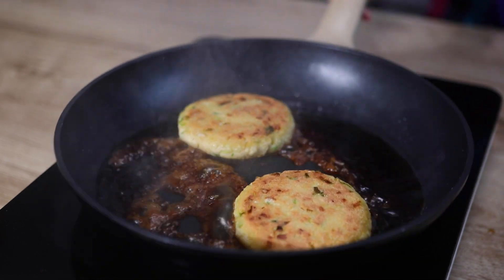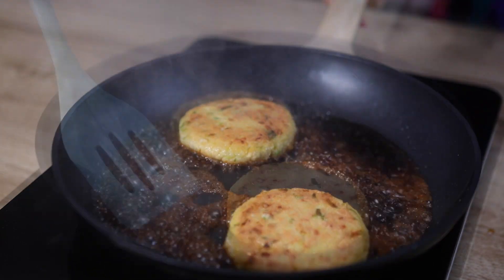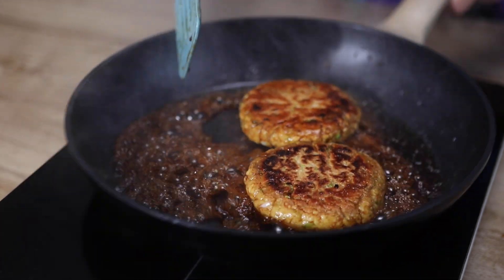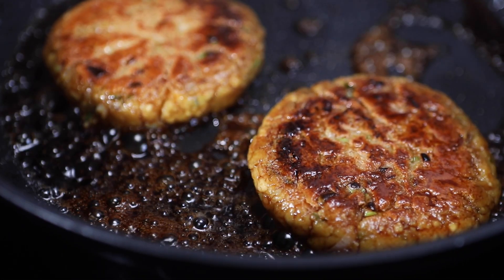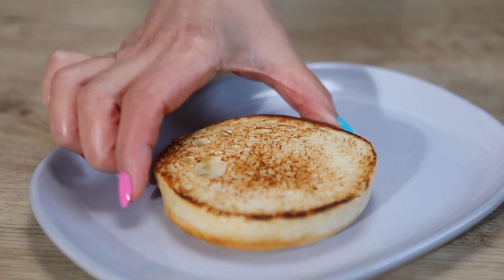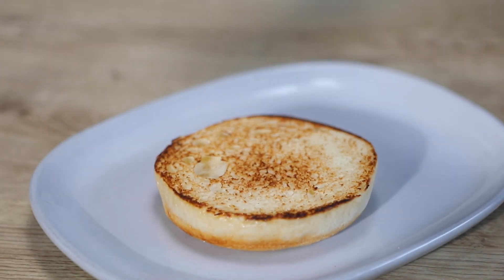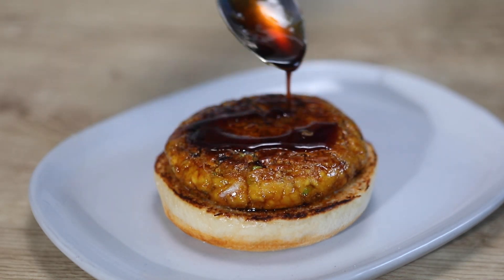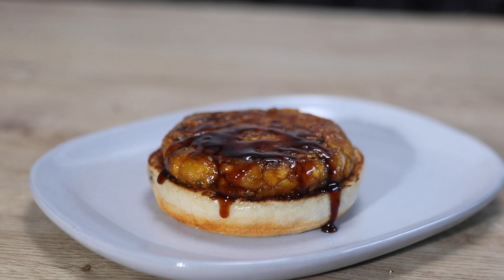Shake the frying pan and coat the sauce over the patties. Flip and coat the sauce on the other side, and cook until the sauce becomes thick, about 1 minute. Lightly toast the burger buns, then place the patty on the bottom half and drizzle with the remaining Teriyaki sauce from the frying pan.